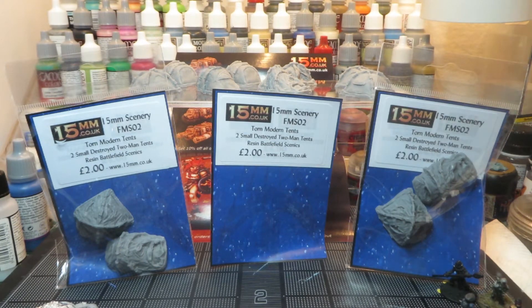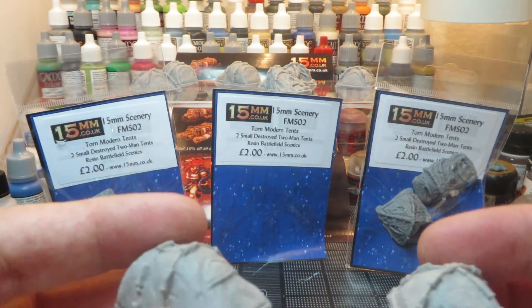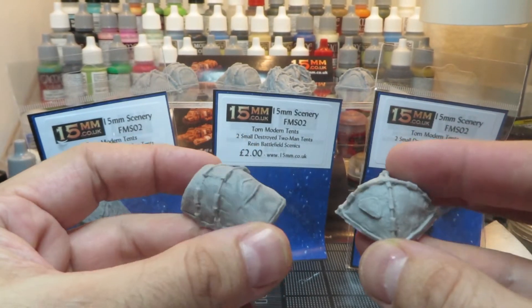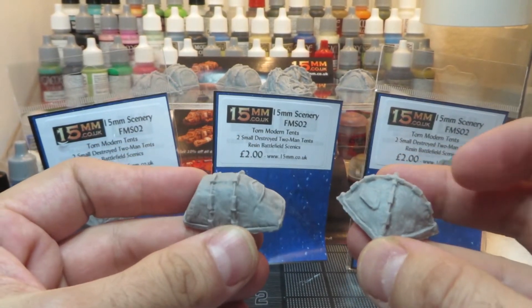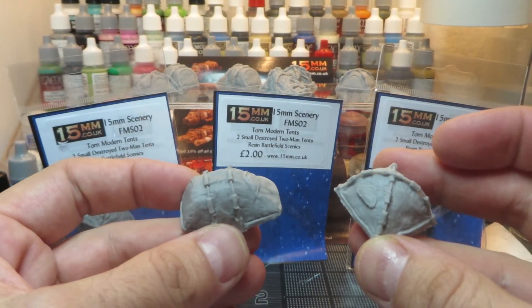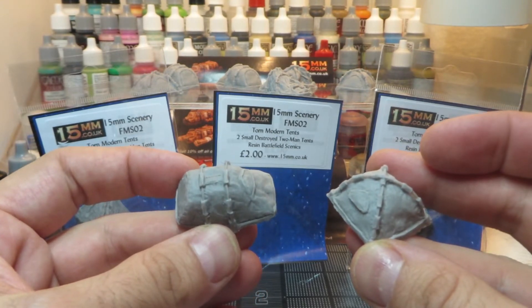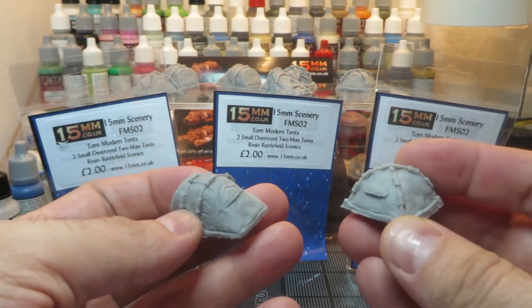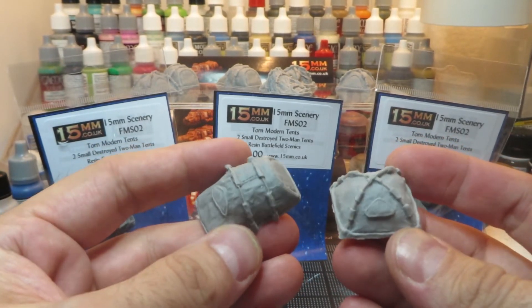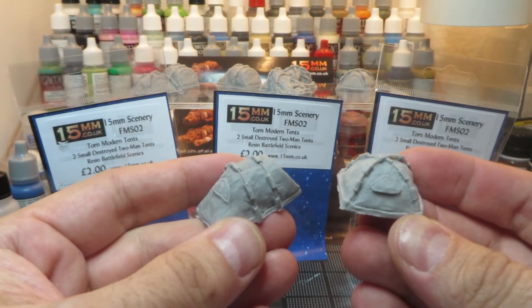Very cool. They come in two styles. First, the whole tents — you can see here they're very modern. These would be great for anything from zombie apocalypse games to post-apocalyptic to modern day, really anything even sci-fi. I actually got these as objective markers or scenery for my sci-fi games, and they'll represent tents from a research team.